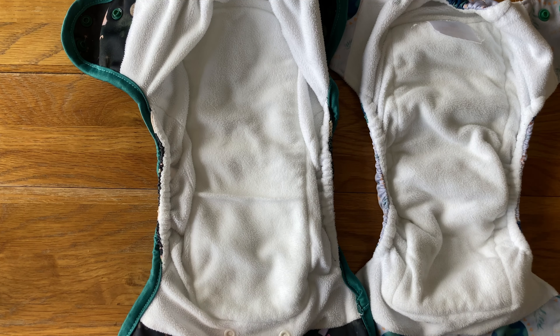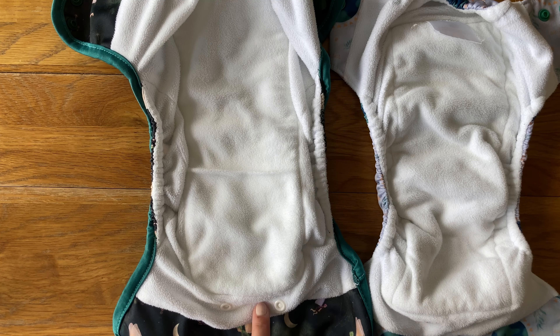Whereas the Flexi gives you more options. You've got the option to use the snap-in on the front, and you can also place the snap-in or any absorbency in the pocket opening at the back. This means if you need more absorbency than the nappy and the snap-in together, you can pop it in the pocket and add additional absorbency there as well — which is why this one is potentially also able to be used as a night nappy for lighter wetters.